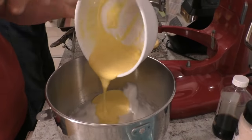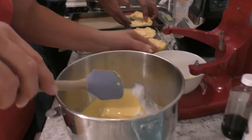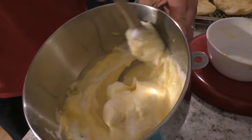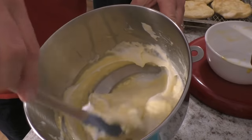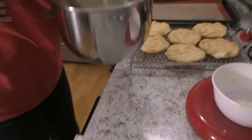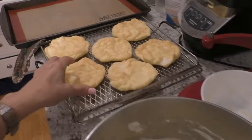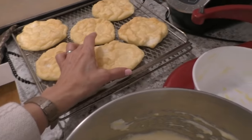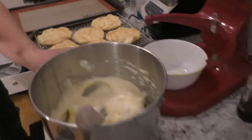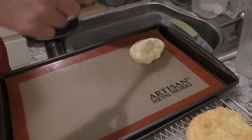I'm going to fold the yolk mixture into the whites, trying really hard not to break all the air bubbles. You want them to stay fluffy and full of air. So I'm just going to fold it very gently to get the whites and yellow all together. My whites could have maybe been just a little bit stiffer, but it'll work. Then we're going to go ahead and just make blobs — you can make small ones or large ones. I normally cook six, but you could easily do eight from this batch.